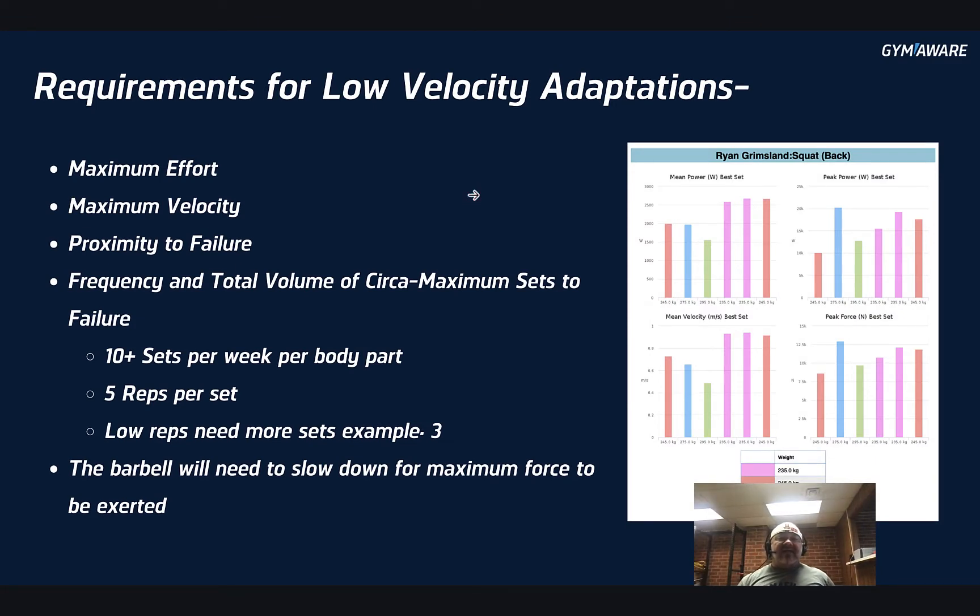Requirements for low velocity adaptations. You're going to find that a lot of these are similar, but you're going to have to use maximum effort at a maximum velocity — those two should go hand in hand. You've got to be trying as hard as you can and pushing the bar as fast as you can throughout the entire range of motion. You're going to have to get close to failure, so proximity to failure matters. The frequency and total volume of near-maximum sets to failure also matter. The literature recommends ten or more sets per week per body part, and five reps per set seems to be the maximum number of reps that really matter.